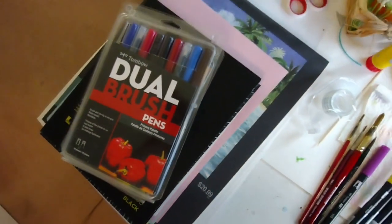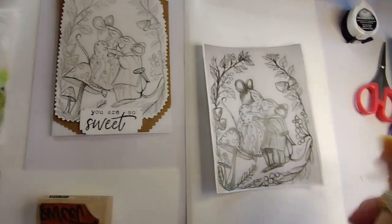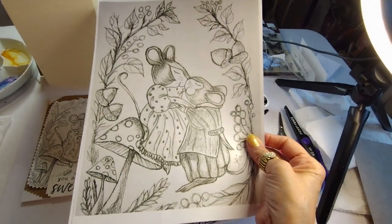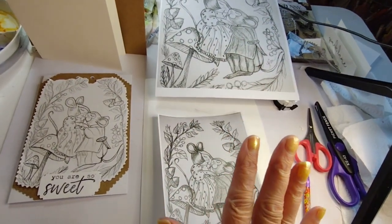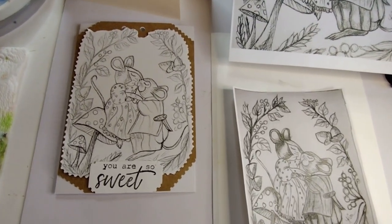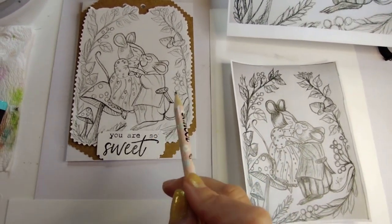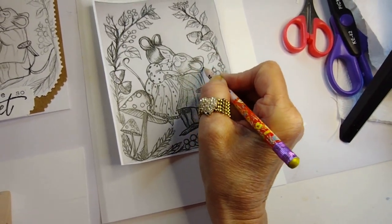Today I am going to be using Tombow Dual Brush Pens, and it is going to be a super cute fall romance. You can print it at any size — this is the full size I did, you can do a full size printout if you like. Make sure you read my description box for full details. It will take you directly to my Pinterest page where you will be able to print out any printout of your choice. Look for today's printout, it is called Fall Romance. Just keep doing your transfer method and work with it.